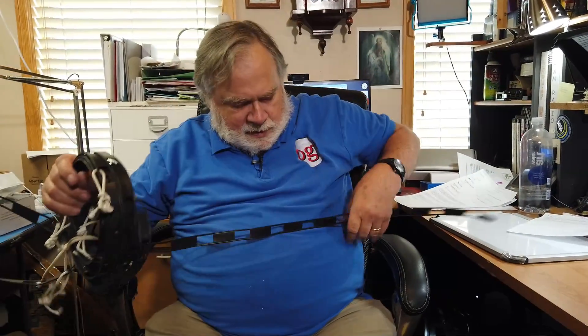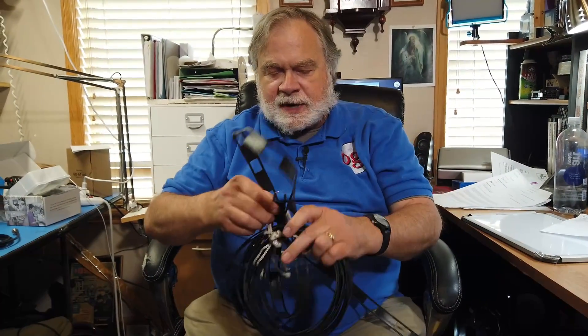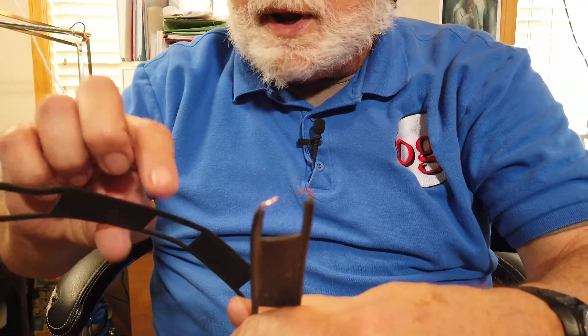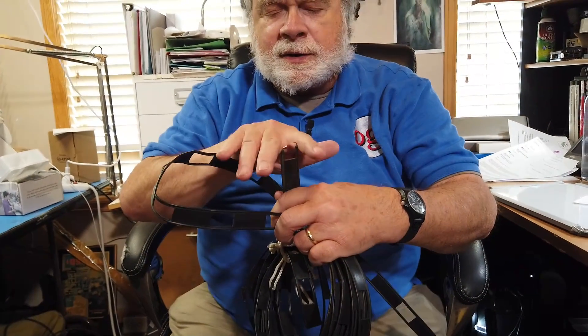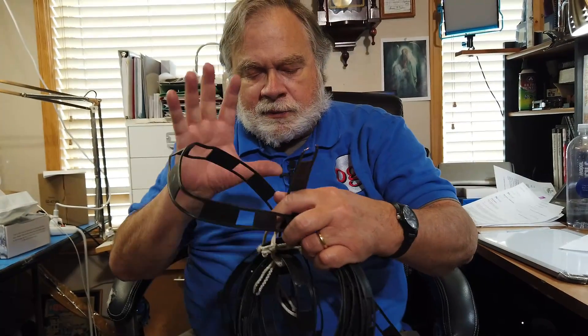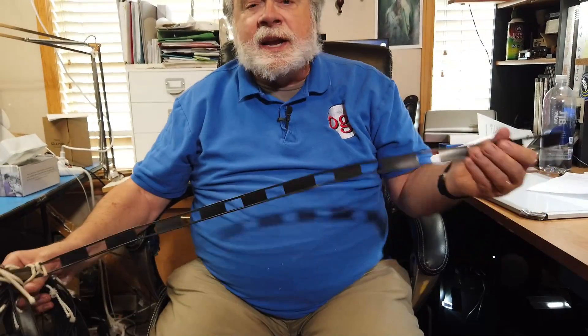This is window line, sometimes called ladder line, but more correctly window line. It has two parallel conductors running next to each other at a fixed distance. The impedance of this line is determined by the thickness of the conductors and the distance they are apart. For this particular arrangement known as ladder line, it's 450 ohms. You can use this as transmission line — it is very low loss.